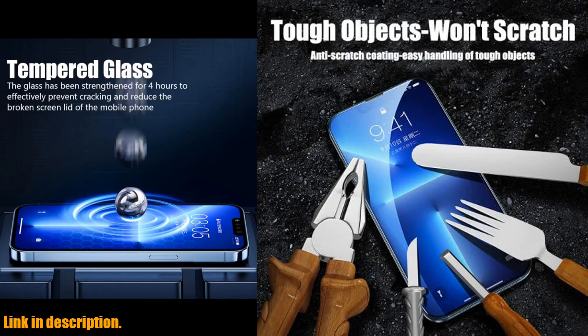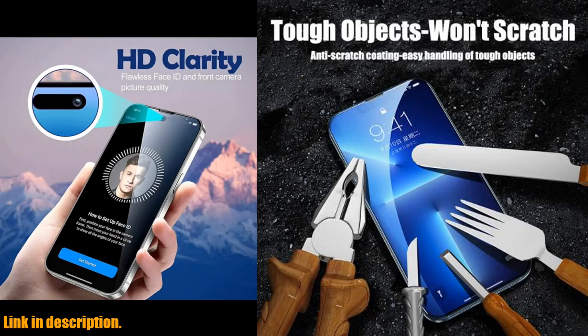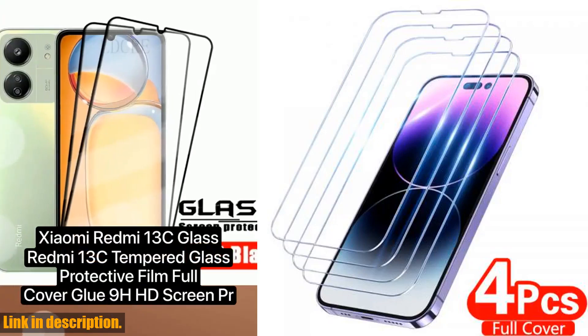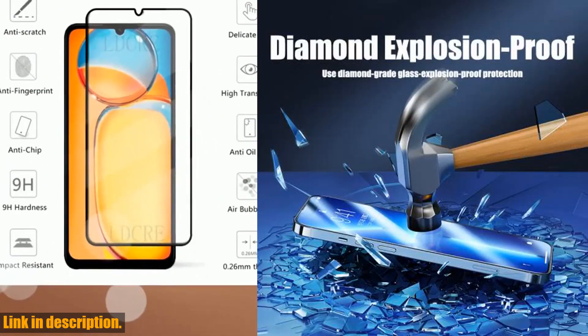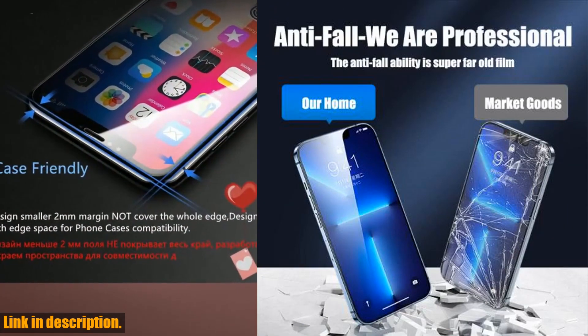So why wait? Take the proactive step to protect your iPhone and ensure its longevity with the 4PCS Full Cover Tempered Glass Screen Protector. Click the link in the description to get your hands on this essential accessory today. Thanks for watching, and don't forget to give this video a thumbs up if you found it helpful. And as always, subscribe to our channel for more tech reviews and recommendations. See you in the next video.